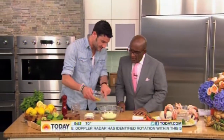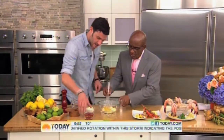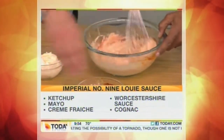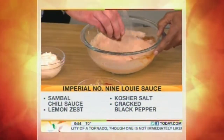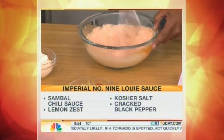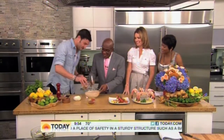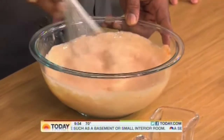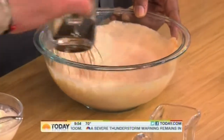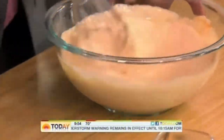We take lemon zest, some fresh mayonnaise — you can be whisking while I'm talking — a little bit of ketchup. I can't believe I just gave away my secret. A touch of sambal. What is sambal? Sambal is just a garlic chili paste. Then we have a little bit of cognac — you guys came right in time for the cognac. A little crunch, a touch of Worcestershire. And that's our final product right there.